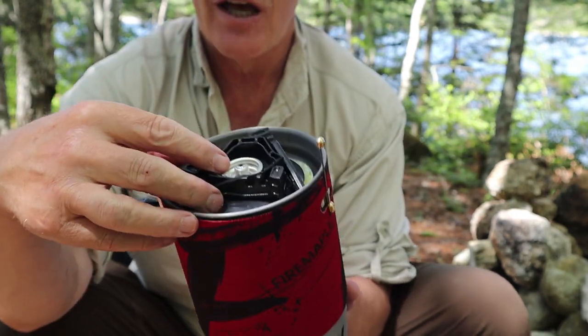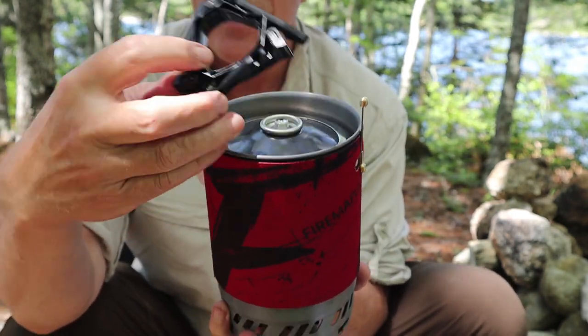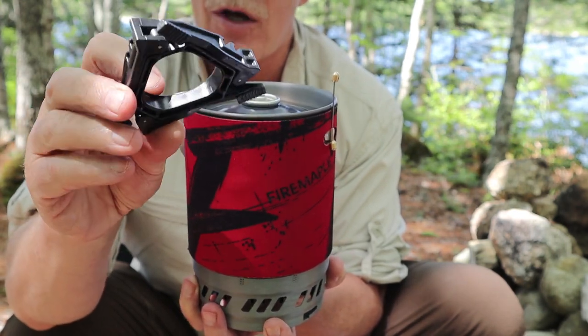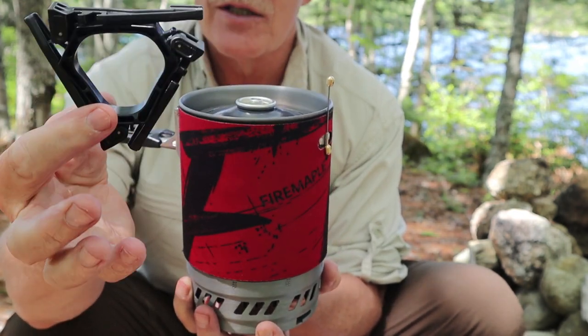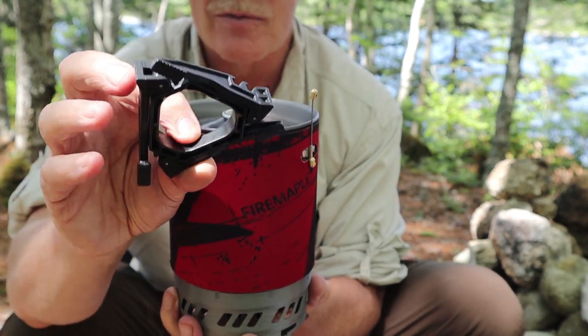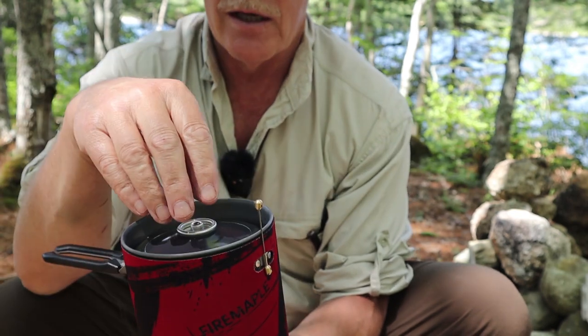The first thing you'll see inside as we open this up is the canister stand. This is very standard - a lot of systems have this, and you can buy them separately. It works well and it's lightweight.